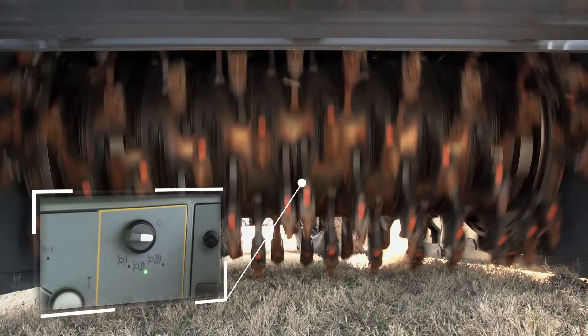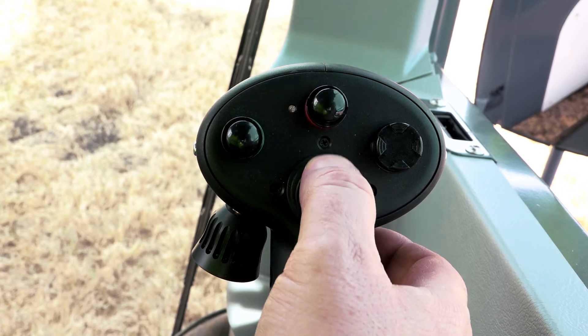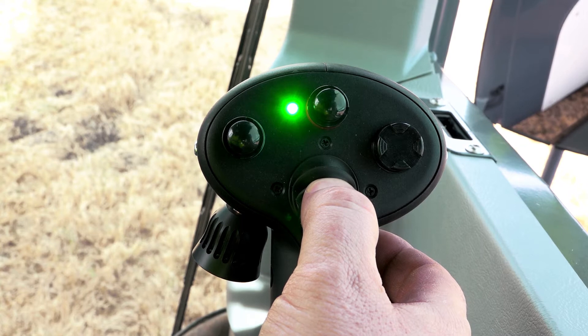Now the milling rotor is switched on and brought to the specified speed. The auto start feature is activated by pressing the red rimmed button on the right-hand joystick, which is confirmed by the flashing green LED in the joystick.